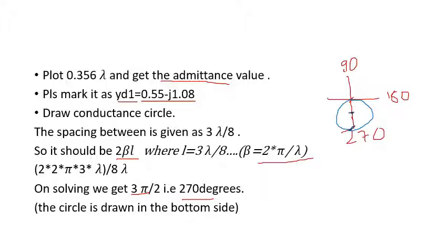If the spacing were lambda by 8 instead, then 2 beta L equals 2 times 2 pi by lambda times lambda by 8, giving pi by 2, which is 90 degrees. For 90 degrees you place the scale at the center, keep it there, take the midpoint, keep the compass center at that midpoint, and draw the circle. The resulting conductance circle passes through a different region of the Smith chart.